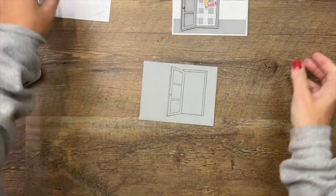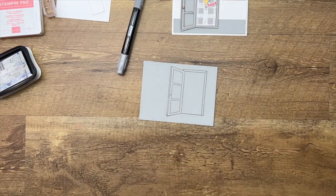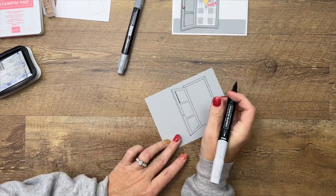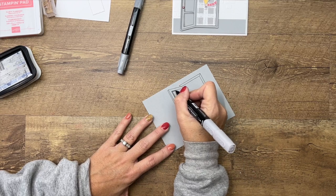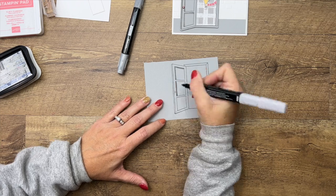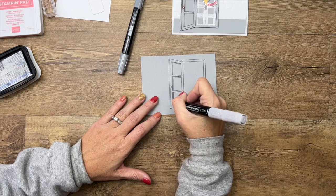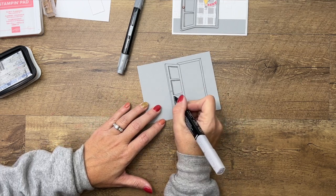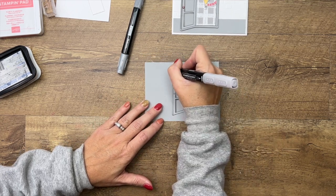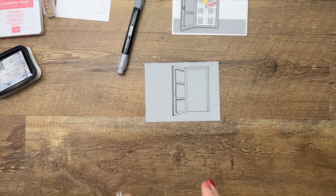I always like to go light first. I'm going to take light smoky slate and add in shadows on the top and the left. It's going to go on darker and then dry lighter. If it dries too light you can go back with the dark smoky slate, but I believe we're not going to need to do that. Then we'll just go down this line right here. We've just added a little dimension to it.